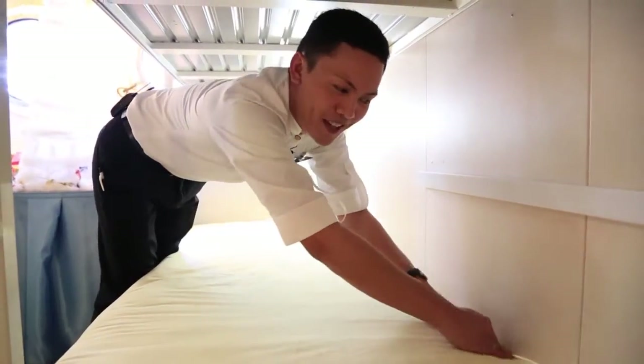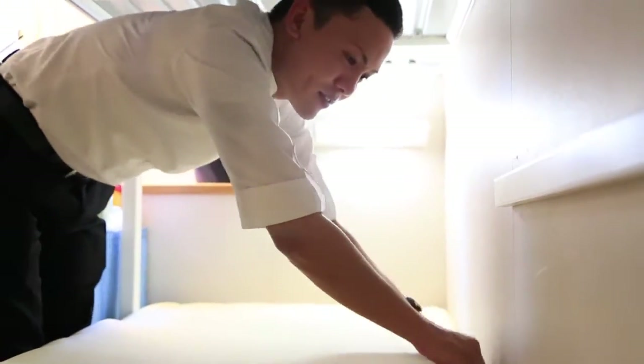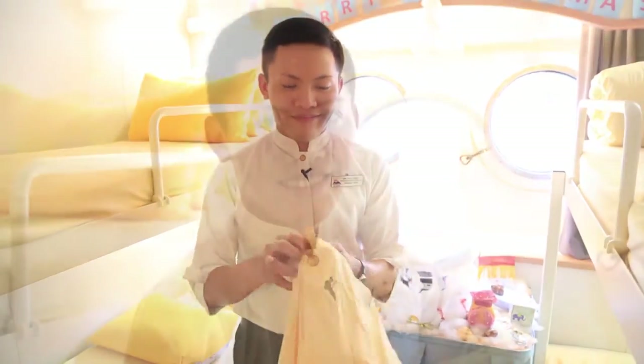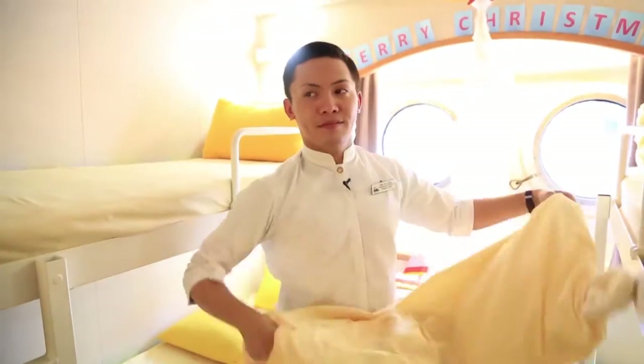This is the way how you tuck in the bedsheet. And now I'll show you how to insert the quilt cover. Open the quilt cover and insert it.